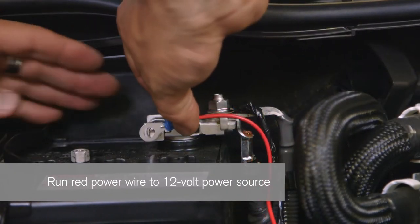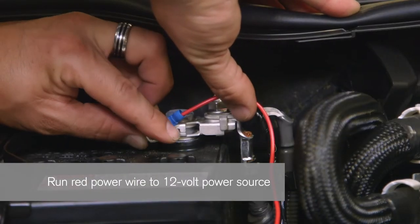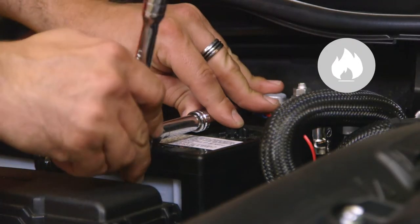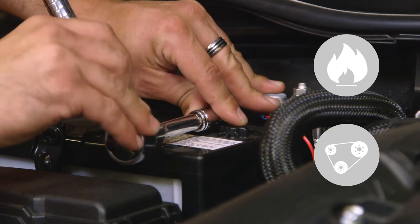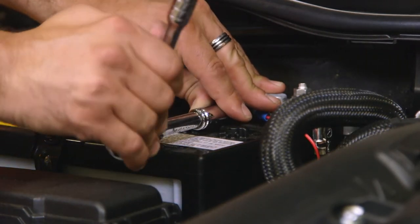Step 3: Connect the red power wire. Run the red power wire directly to a 12-volt constant power source, or use the constant power terminal located in the fuse box. Avoid positioning wires close to hot or moving components that may melt or pinch the wire. Once routed, the black and red wires may be cut to desired length.